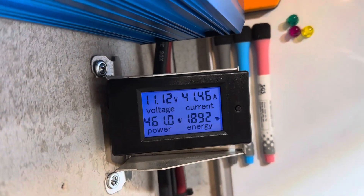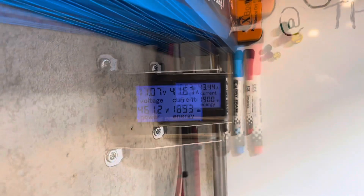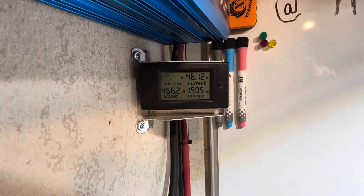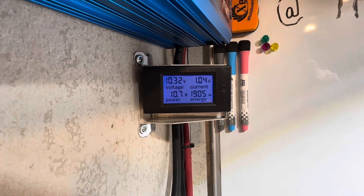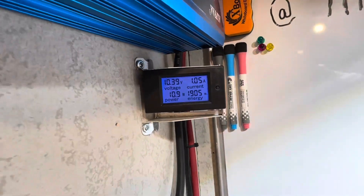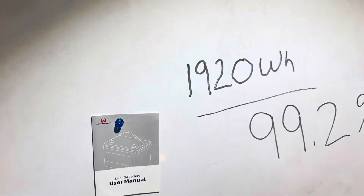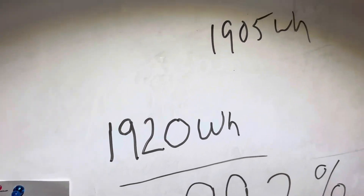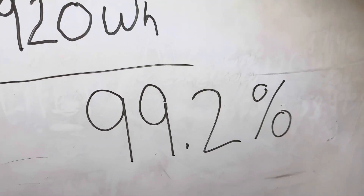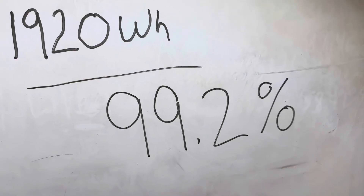Voltage is starting to click off pretty fast on the Aokley. 1,892 watt hours out of a possible 1,920 — I don't know if we're going to make it. 10.62 volts and dropping fast, 1,901 watt hours. The inverter just shut off with the Aokley battery connected. We ended up with 1,905 watt hours of real-world capacity through the inverter. The final tally was 1,905 watt hours out of the rated 1,920 — that's 99.2% of rated capacity. Only 0.8% off its mark. Did I lose some in heat? Possibly. Close enough — I'll call that a pass.